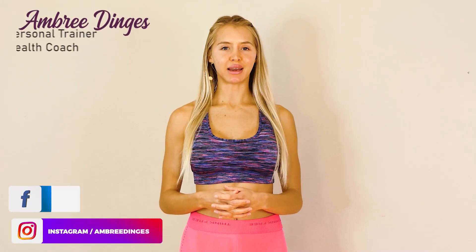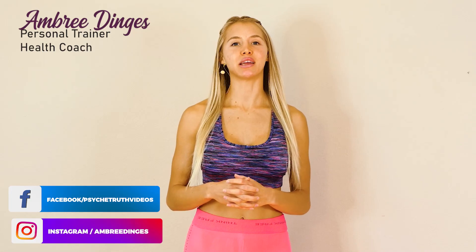Hi guys, Ambry here with Love Body Health and Fitness Coaching. Today I'm bringing to you a few exercises I like to do to help fill out those hip dips.